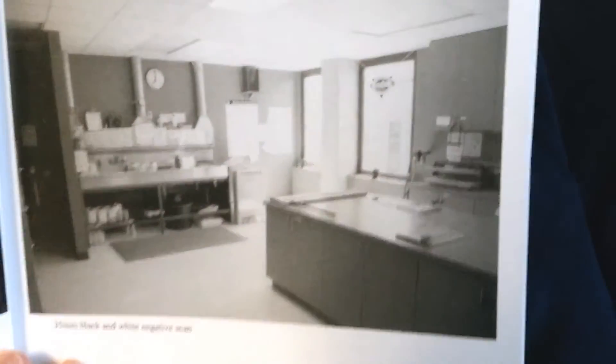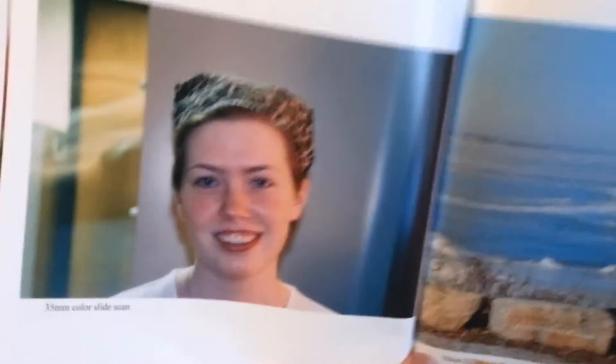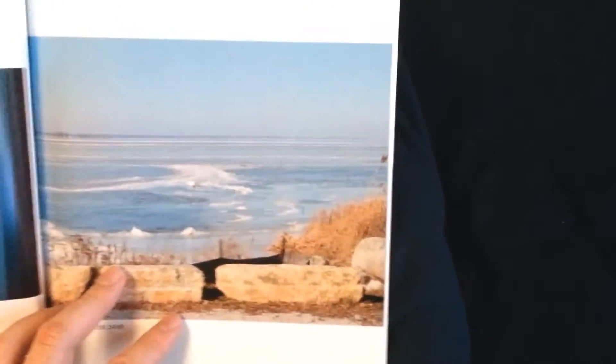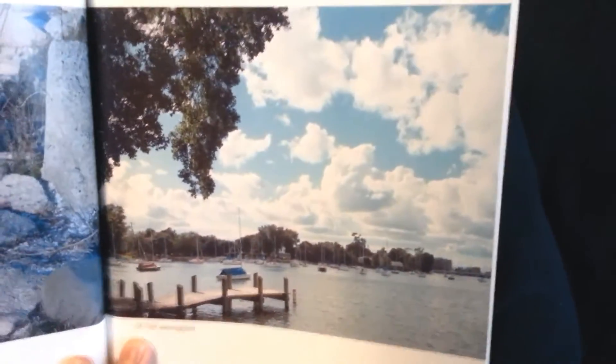Here's one from a black and white negative scan — very high quality black and white 35 millimeter scan. And this one is from my Nikon DSLR — very sharp.